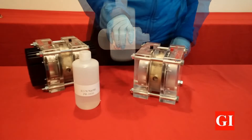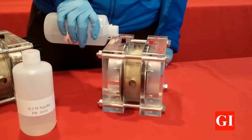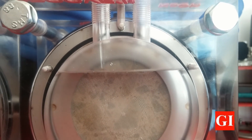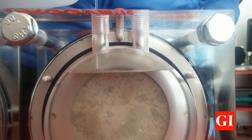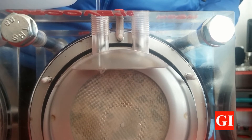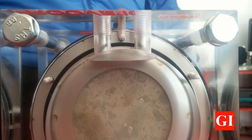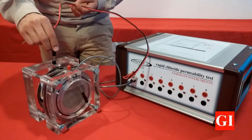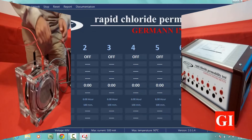Once the cell is totally assembled, depending on the test procedure that you are performing, pour the required solution into the side chambers. It is very important that the solution is filled only up to 5 mm below the center of the bottom fill hole. When ready, connect the Pruvit cell to the required channel. Pruvit can run up to 8 cells at a time.